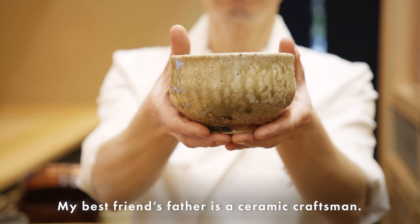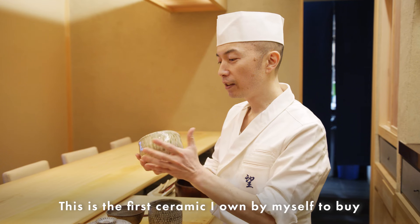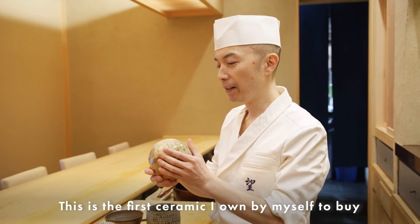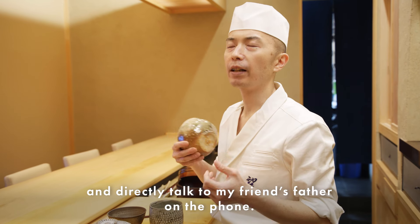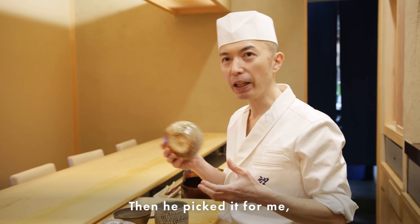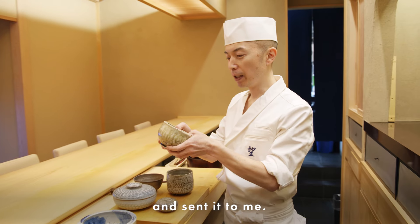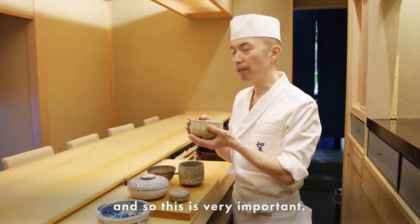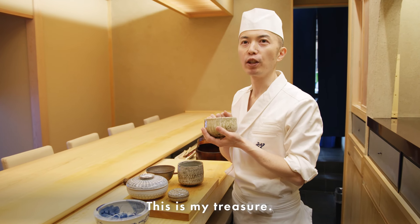This is one of my favorites. My best friend's father is a ceramic craftsman. This is the first ceramic I bought for myself — I talked directly with my friend's father on the phone, and he picked it for me and sent it. Then he passed away a while ago. So this is very important to me, and this is my treasure.